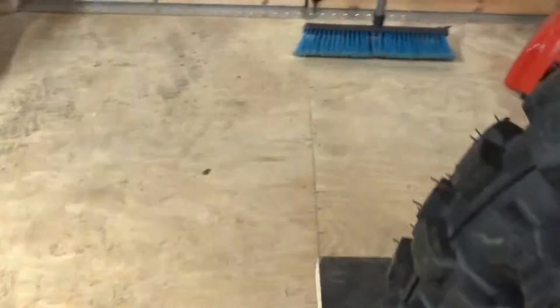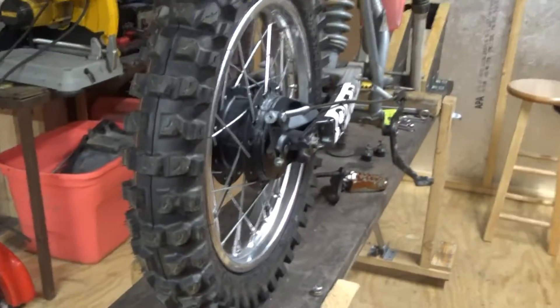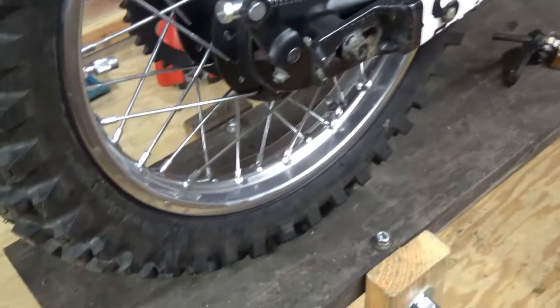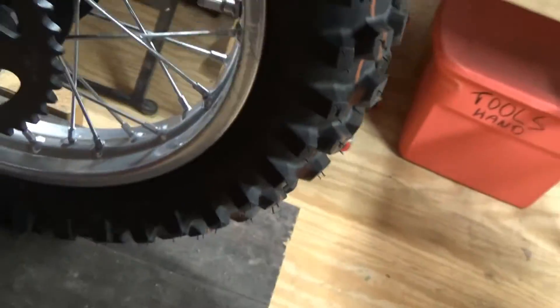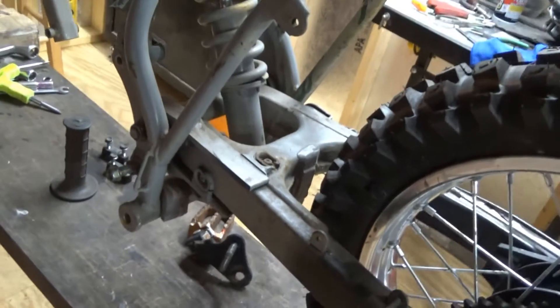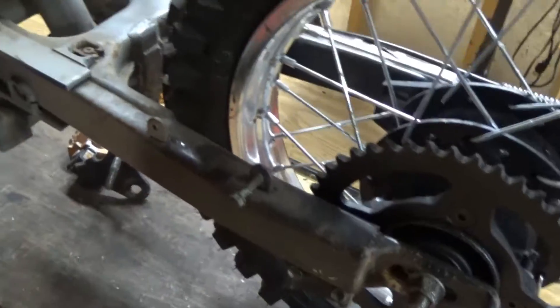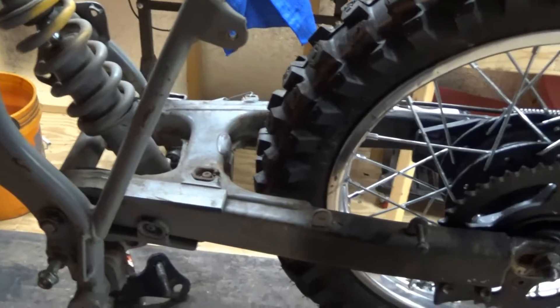I took the rear tire off — that's the new tire in there and it looks pretty good. The paint job though — oh man, it's questionable. I'm going to get the swing arm off, clean it up really good, and I'll probably repaint it. I may just take everything off and repaint everything.